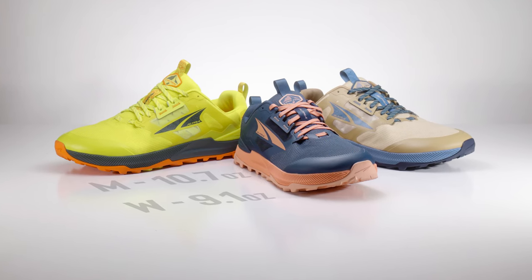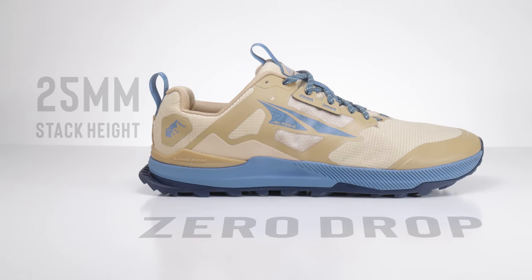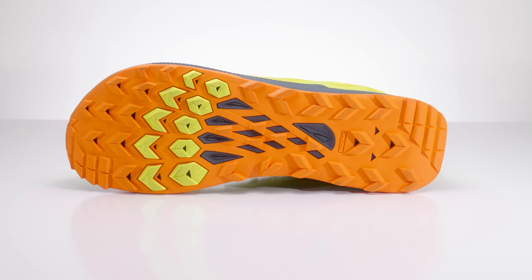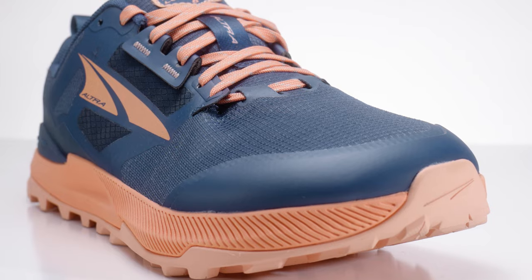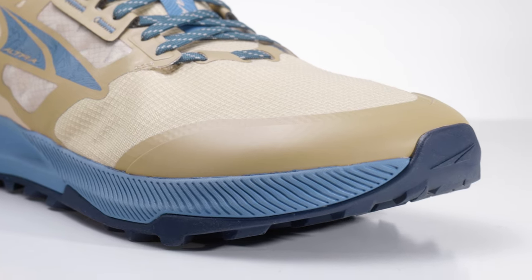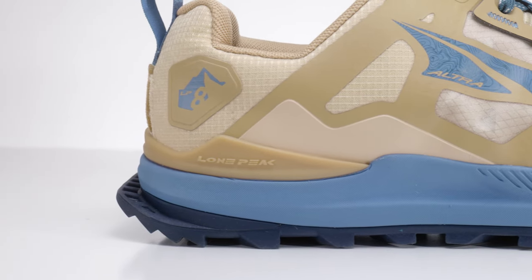Let's first get into some of the nitty gritty details on the new Lone Peak 8. On the men's side this shoe is coming in at 10.7 ounces and on the women's it's 9.1 ounces. It has a 25mm stack height and is still a zero drop shoe from Ultra. It features a stone guard, a brand new upper made of a ripstop mesh, a gusseted tongue, a padded heel collar, a reinforced toe cap, and a little bit of stability.